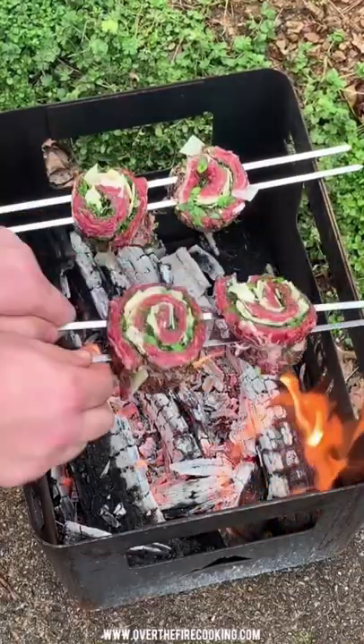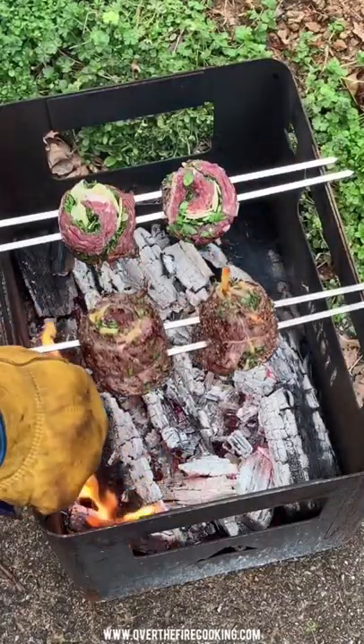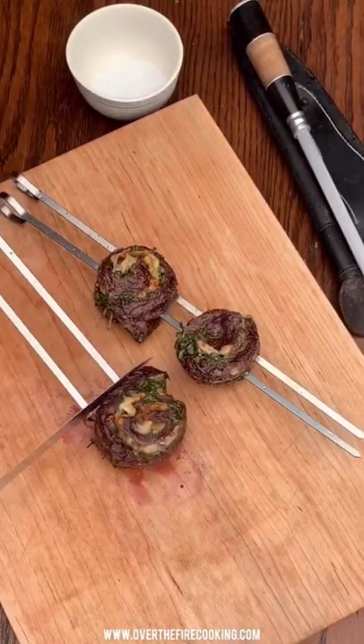Gently roasting them over a medium-high heat, cooking for about two to three minutes per side until they're about 120 internal. Once flipped, starting to temp probe them. Once they're done, pulling them off and letting them rest for a couple of minutes.